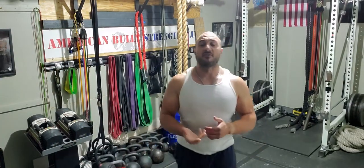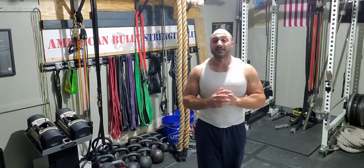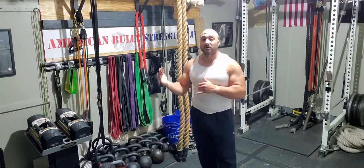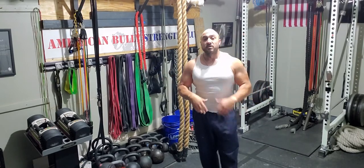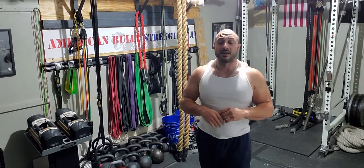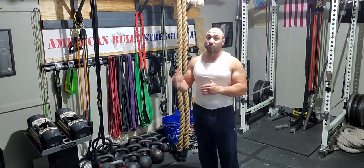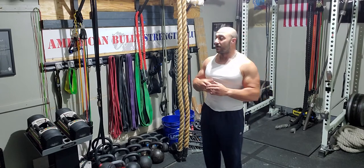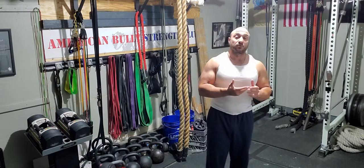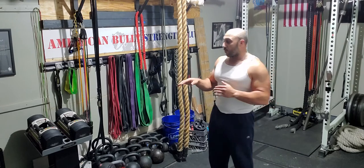In this video we're covering how to do the dumbbell clean. This is a great strength building exercise — great for conditioning and explosiveness. If you've been around strength and conditioning circles you've seen plenty of people do the barbell clean or the clean and press. The dumbbell clean is a slightly different movement which we're going to cover today, including common mistakes and how to maximize this movement in your workout program.